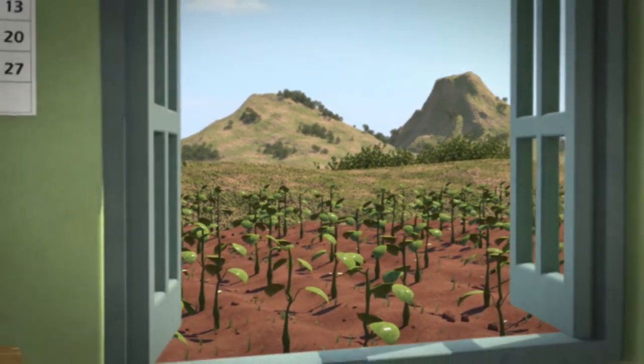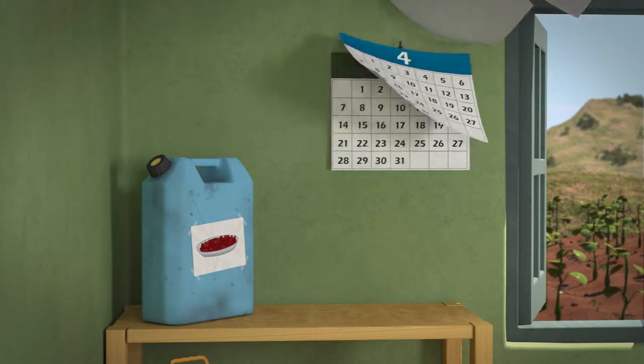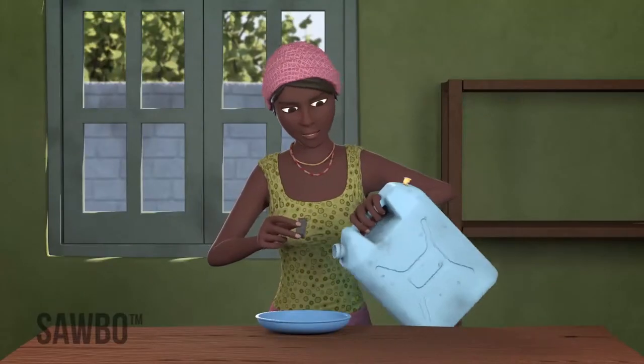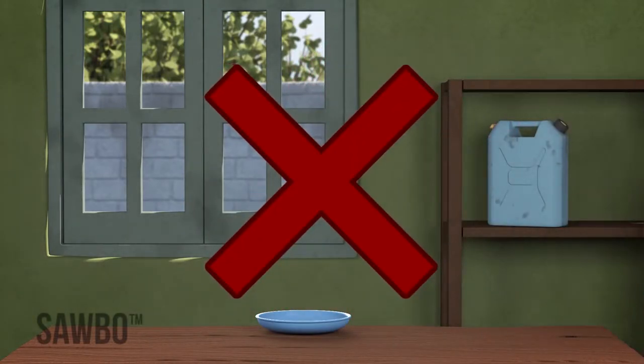Beans that are to be used just for food and not for seed can be stored for as long as you want — this can be as little as a few months or over a year. However, when you open the jerrycan, you must start eating the contents as soon as possible and must finish the can within a couple of weeks.